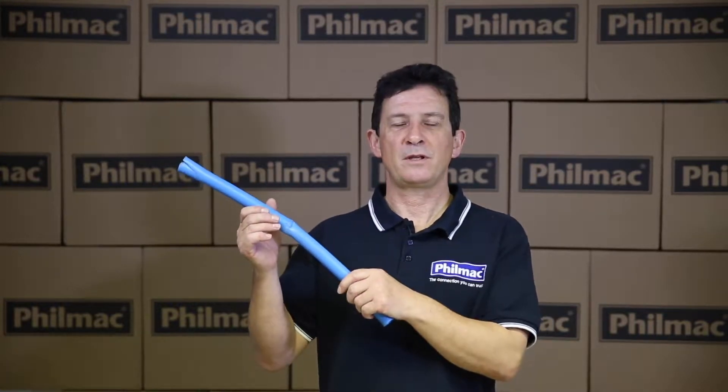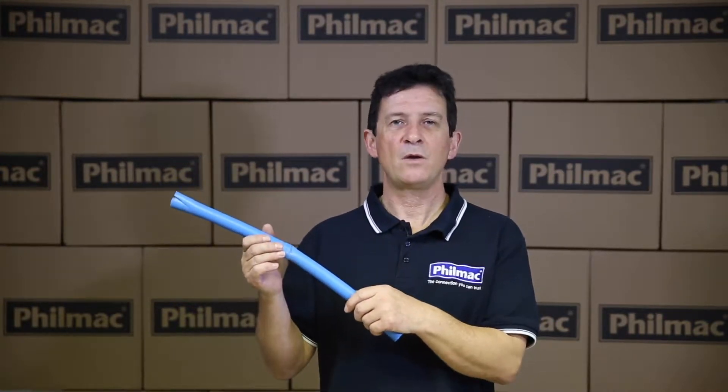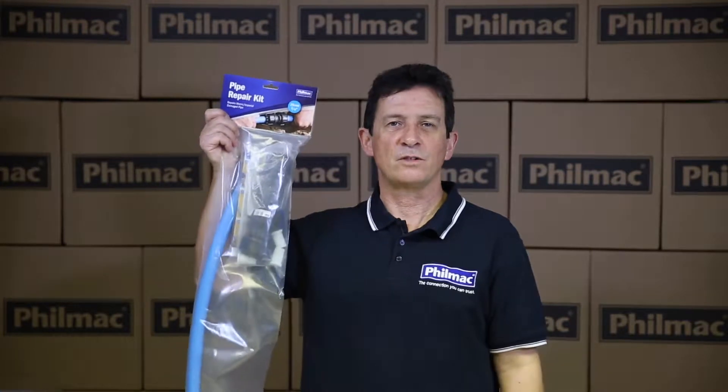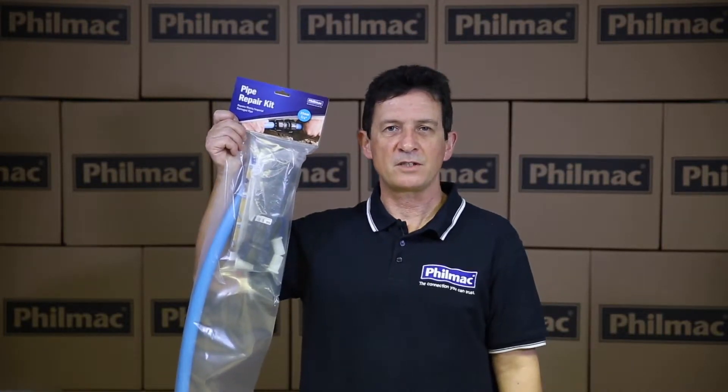Hi, I'm John from Filmac. Have you ever come across a piece of damaged polyethylene pipe? Maybe it's been hit by a digger or with a spade. Well, today's video we're going to show you how to use the Filmac pipe repair kit in order to solve the problem. Let's go to site.